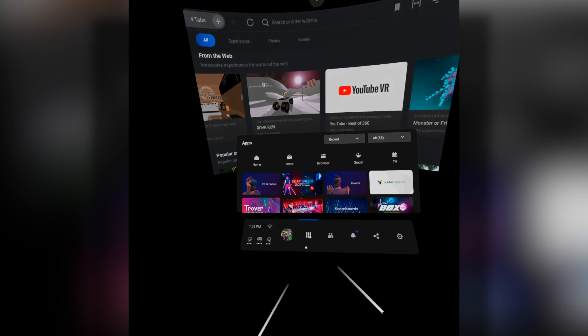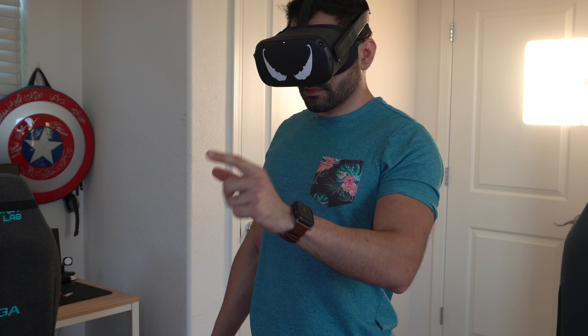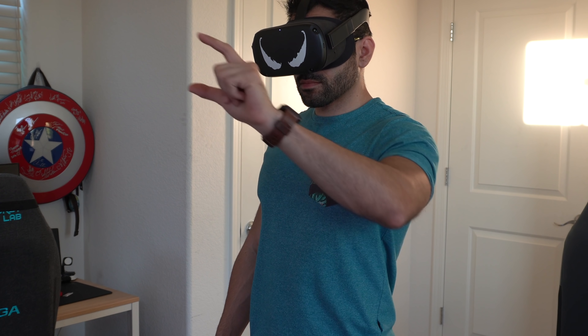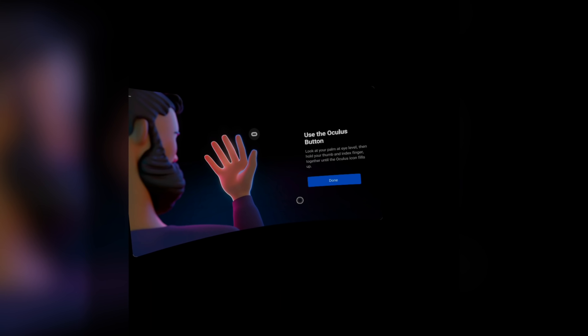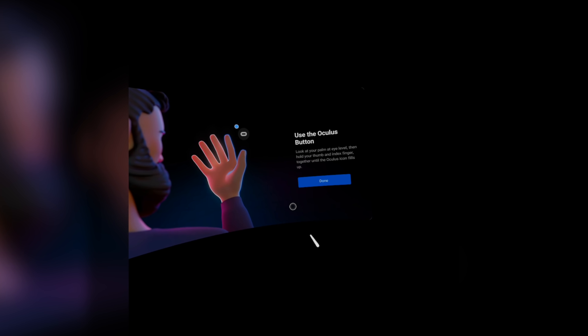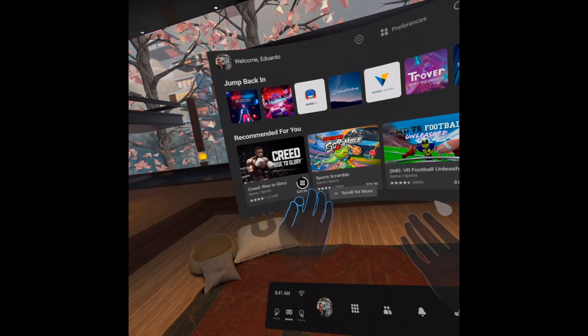To use hand tracking, look for the hand tracking app in your applications. There are three major controls: pinching with your index finger and thumb allows you to select things; pinch, hold, and scroll lets you navigate through menus; and facing your palm toward you will highlight your hand blue — when highlighted blue, connect your index finger with your thumb and hold for a couple of seconds to bring up the Oculus menu. After this update, you really don't need controllers to operate the VR headset anymore.